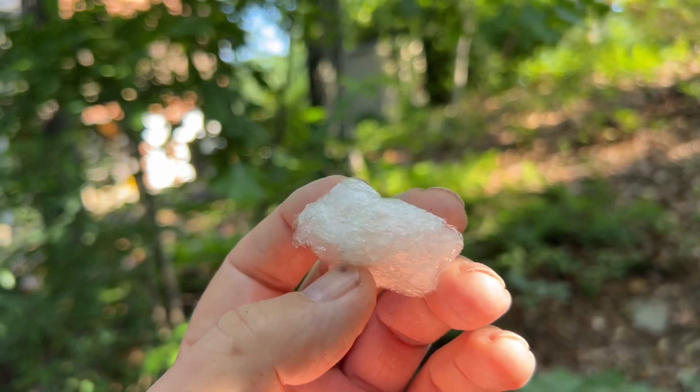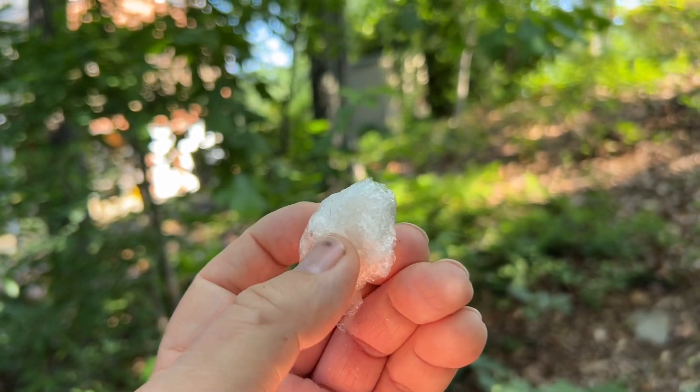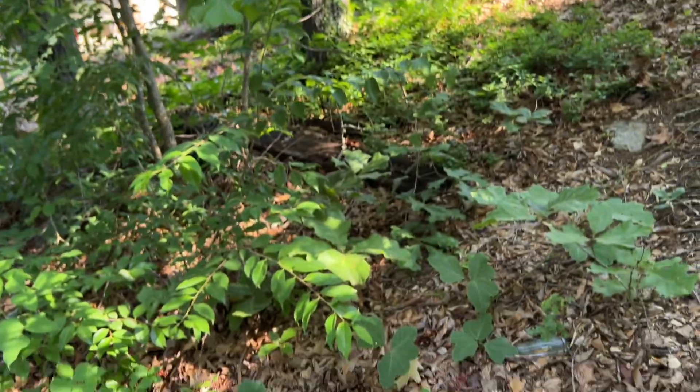And a piece of sandwich wrap like you would find in the trash can, that somebody has crumbled up and thrown away. Let me show you how to solar ignite this punk wood.